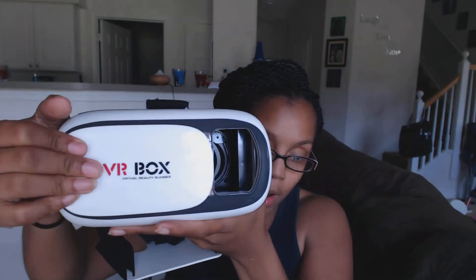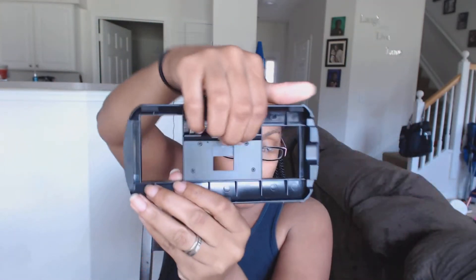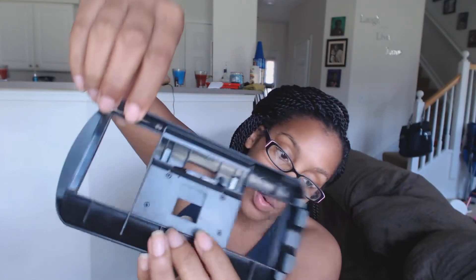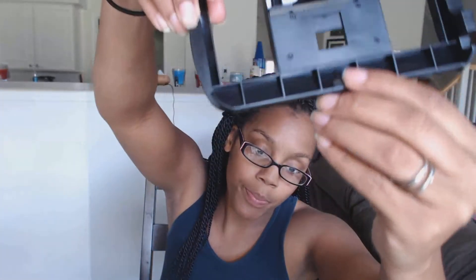Now we're going to get into the actual set. First, you have this front part — you can move that over, which I guess is for if you want to use the camera feature on your phone, and then slide it back when you're using it for games and apps. Right here on the front allows for the sound to come out — it's almost like a speaker, but the sound is really coming from your phone. Then you have your tray right here — this adjusts for different phone sizes, and it also comes with these little rubber pads to help protect your phone since it's a pretty snug fit.